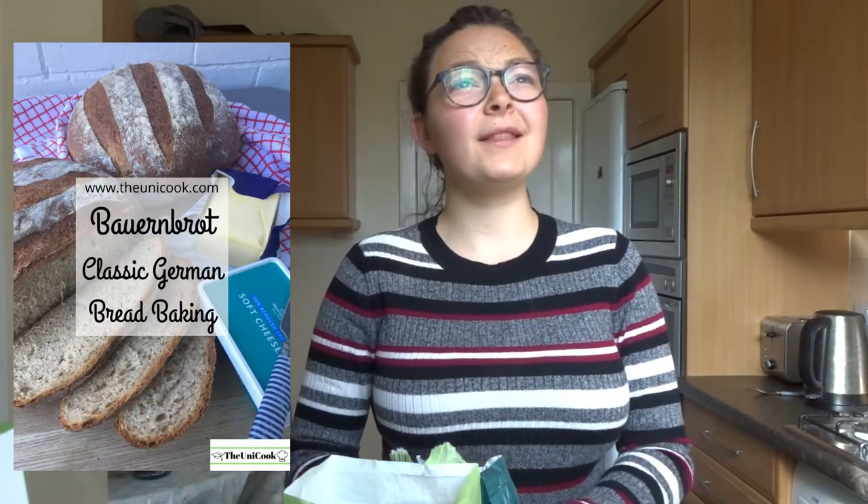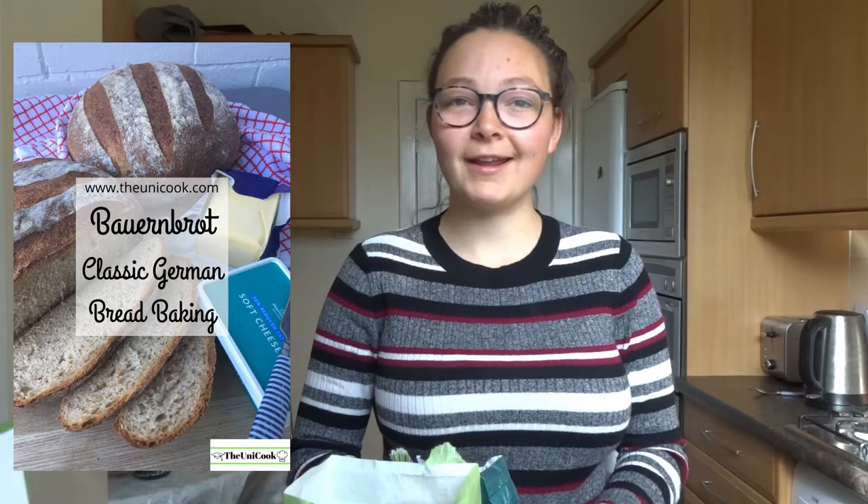Hi everyone, good morning, welcome back to another video. It is early in the morning and as you know I love baking bread early in the morning. So today I'm going to show you how to make German Bauernbrot, which is probably the most iconic German bread out there. It tastes so good, I really love it. So yeah, I'm excited to show you how to make it — it's very easy.